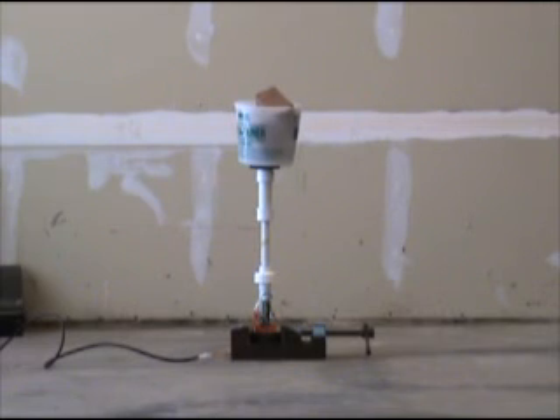I didn't expect the piston to overcome the five pounds of weight in the bucket. Not only did it do it, but it held up in the extended position, the internal o-ring sealing the gas inside the piston perfectly. It's really amazing considering that there was only a quarter teaspoon, or about one gram, of potassium nitrate sugar mixture used to actuate the piston.